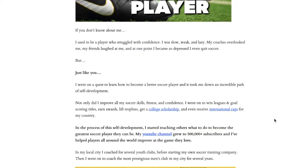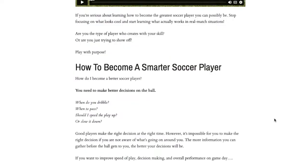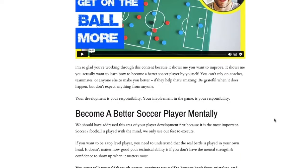I want to give you access to this free soccer masterclass. My name is Dylan Tooby. I've been helping players improve through online soccer training tutorials for over 10 years. If you're looking for ways to improve, I definitely encourage you to go through this — it's going to make you a better player.